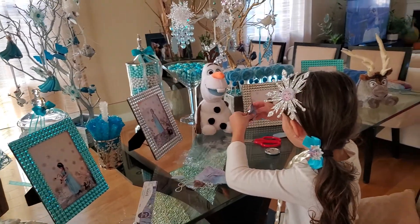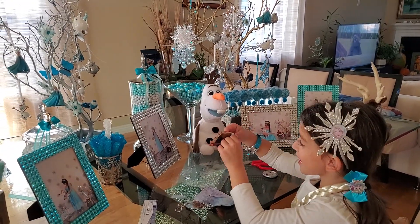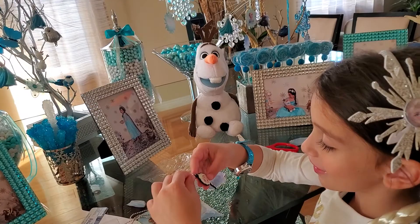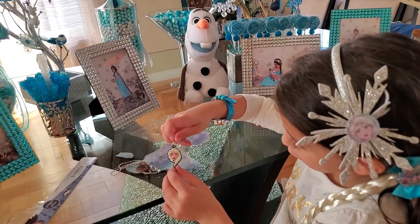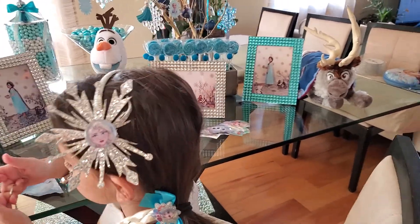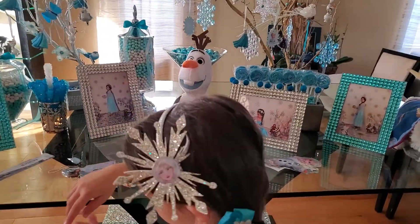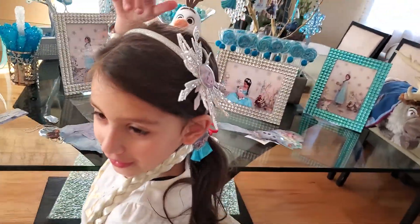Now let's see! Something — oh, Elsa! Elsa necklace! Oh, it's a keychain — Elsa keychain. It's not a keychain? Actually, keychain means you can put it with your keys — that's what a keychain is. You can use it however you want.